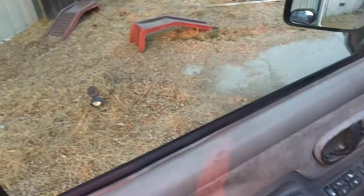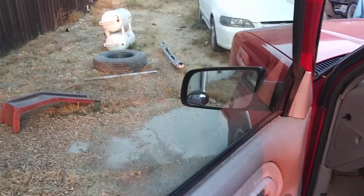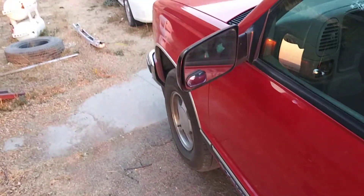Here's a fun feature. If you forget to shut your door and you try to arm the alarm, it does this. What a beautiful sound, isn't it?